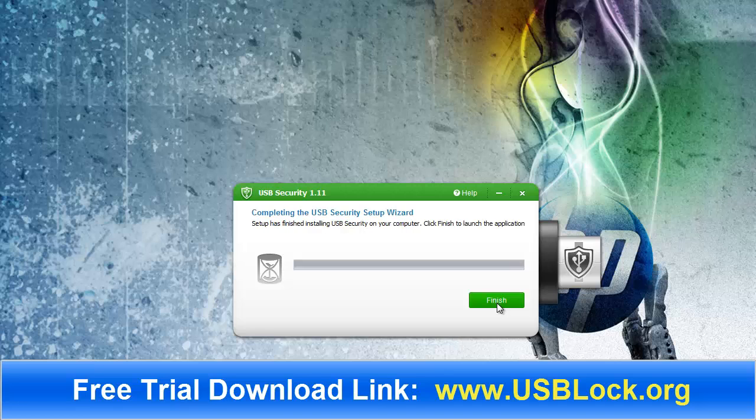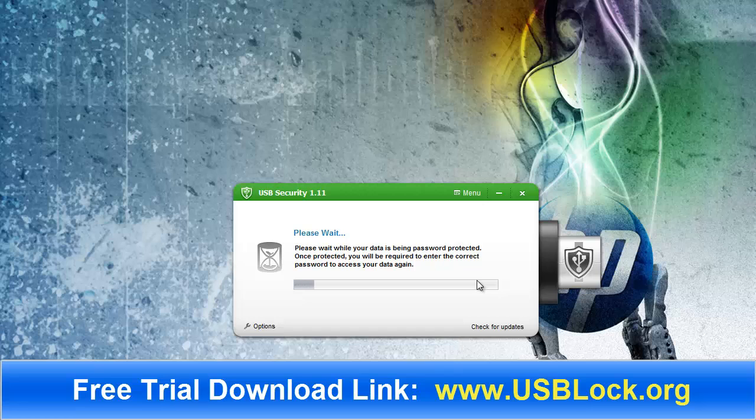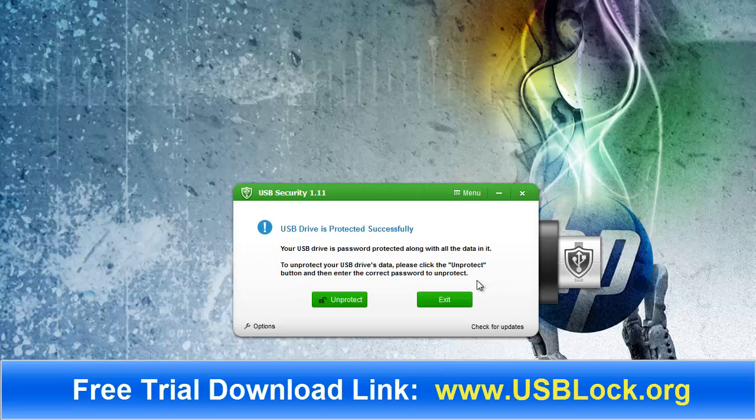Installation is completed — click finish. That's going to tell me to set a new password, and a password hint which is optional. I'm going to leave that blank and click protect. It says your USB drive is password protected along with all the data in it.